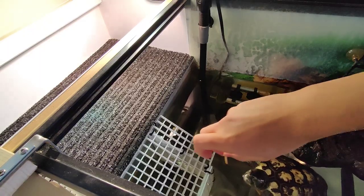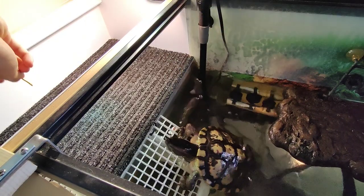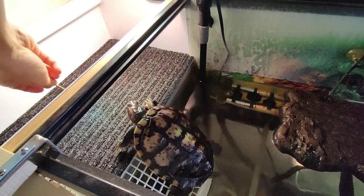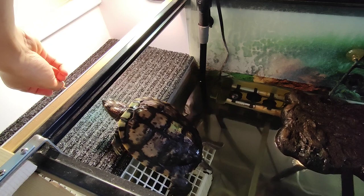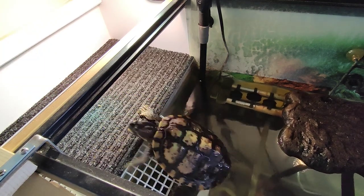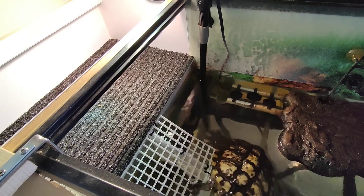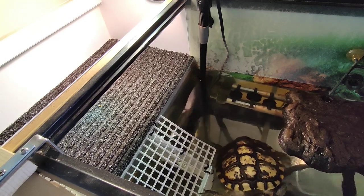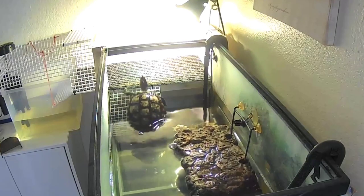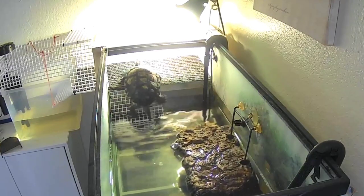Let's see what Lightning thinks. We're using his favorite treat of mealworms to lure him up. Notice when he grabs his food, he'll take it back into the water to eat. He's usually really stubborn when it comes to change, but he quickly figured it out and really enjoys it.